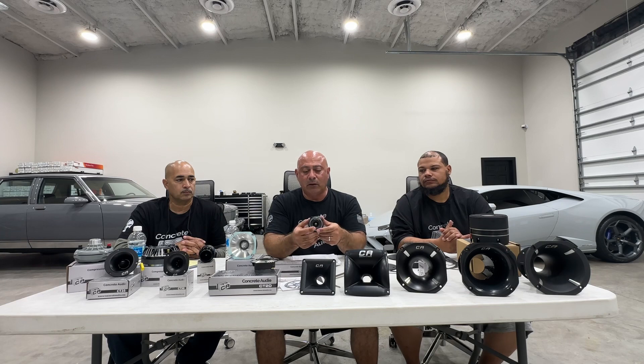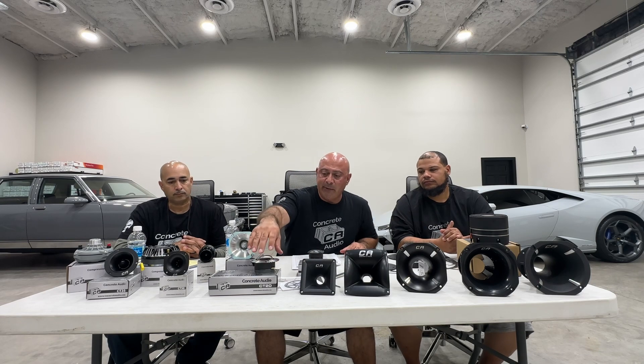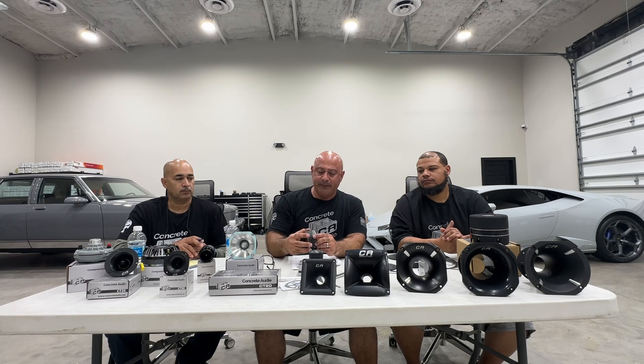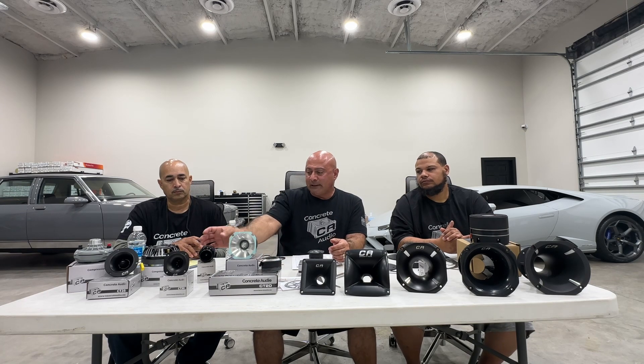You just cut a little hole and drop it in — that's the CT15. Moving on to the CT20, again sold in pairs, a little bigger application. This is what we call a price point tweeter — everybody knows what that means — it's a great speaker, performs well especially for the money, comes in pairs.